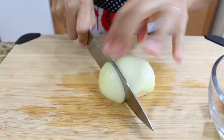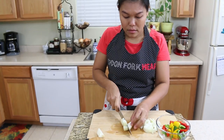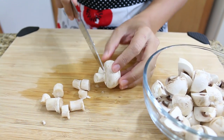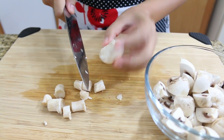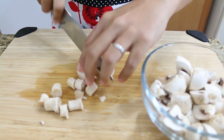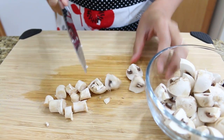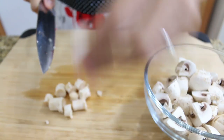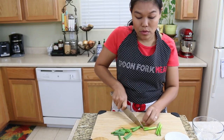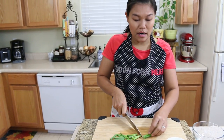Now we're gonna cut our onion — it's gonna be the same size as the bell pepper. For the mushroom, I used white mushroom today. I removed the stem a little bit and cut them into four pieces. The mushroom would be perfect for bite-size. And for the green onion, I will use just the top part, the green part, and cut to be one and a half inch.